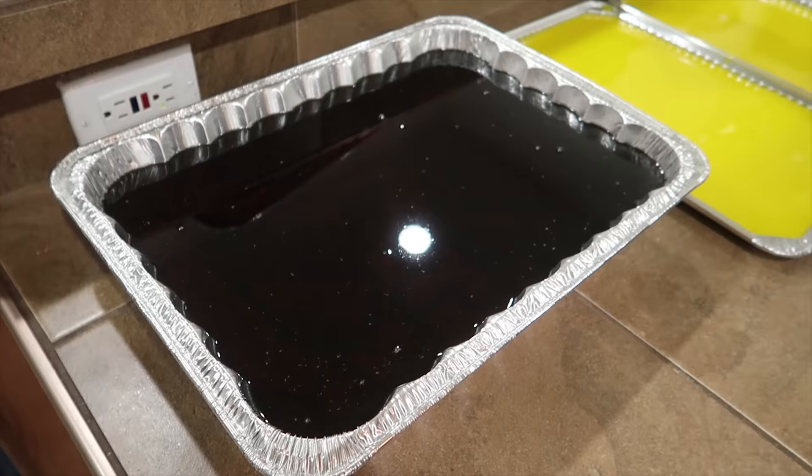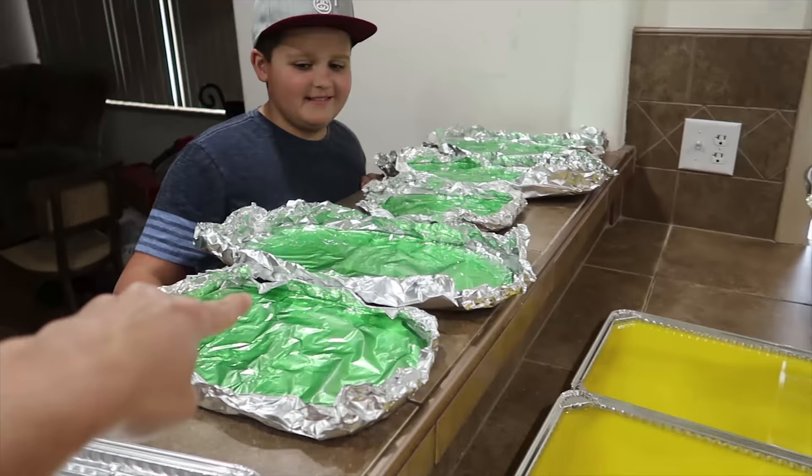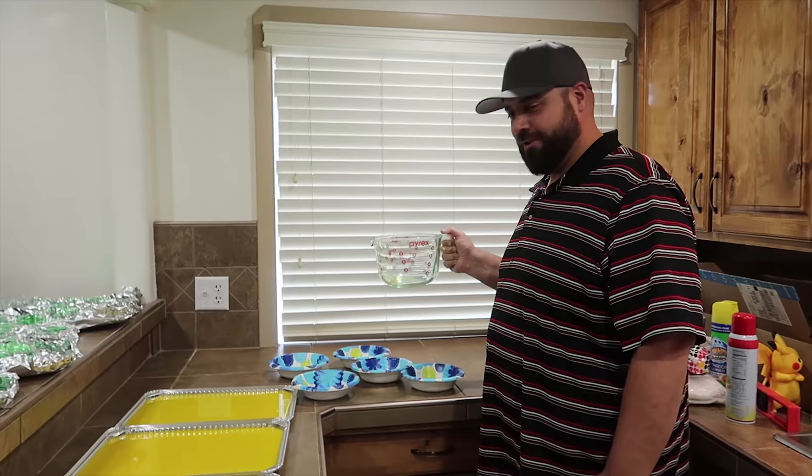So this is our ground beef, our cheese, and our lettuce. What's next? I think we need tomatoes.